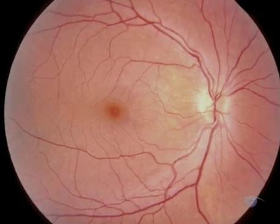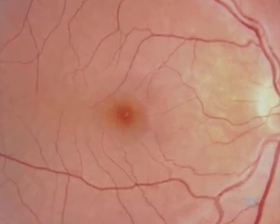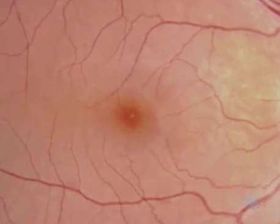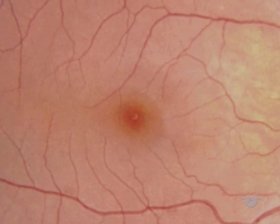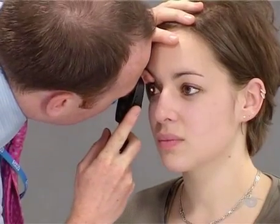As the final part of fundoscopy, you should examine the central retina lying inside the vascular arcades. It contains the macular region and the centrally located fovea. To bring the fovea into view, simply ask the patient to look directly at your light. Some patients will find this difficult to tolerate, which is why it's best left until last.